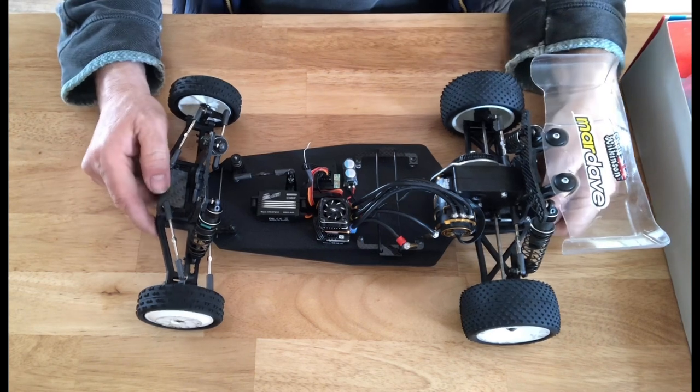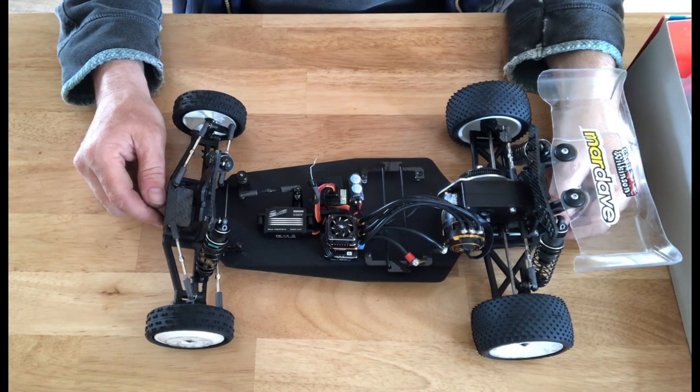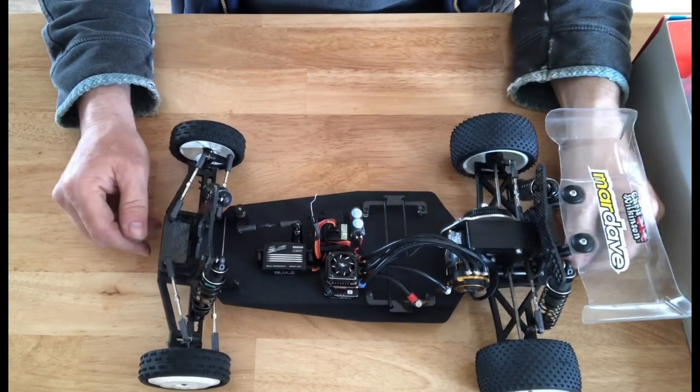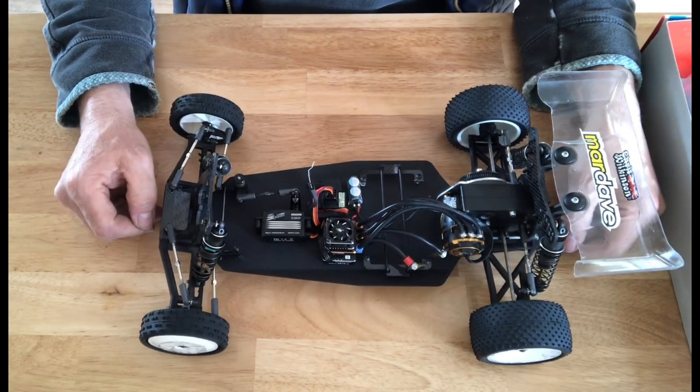Hi everybody, this is Chris at Mardave. Today we will be going through the Cobra Eco and Cobra Evo Sport models and getting the bits and pieces out of the box and showing you some of the new changes.